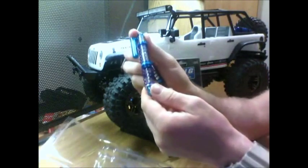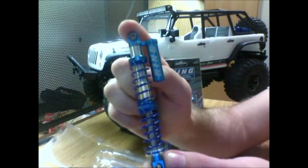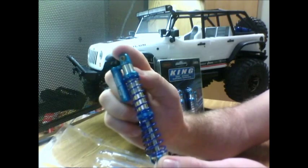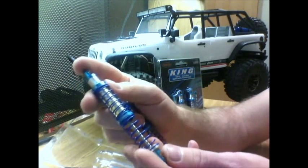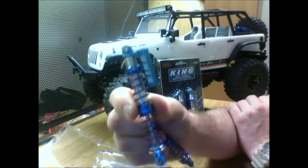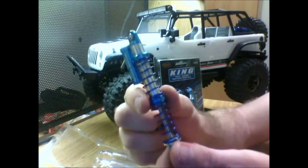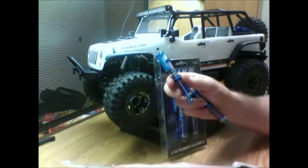Check these out — look at the detail in these things, absolutely gorgeous. The attention to detail and just the realism. I've seen the other shocks — GMade, Pro-Line big bores — but they don't look scale. This is just absolutely gorgeous.